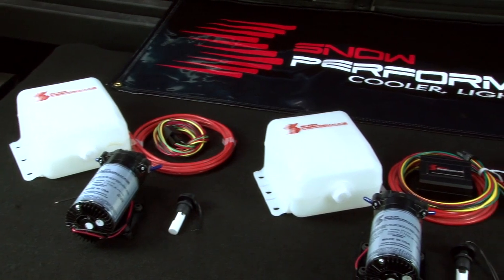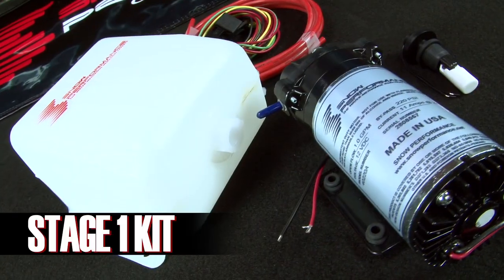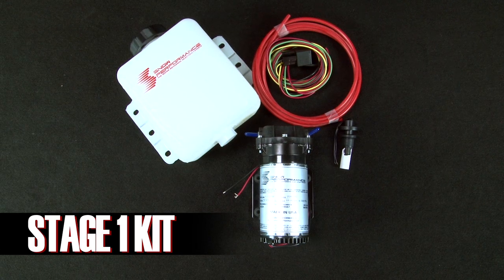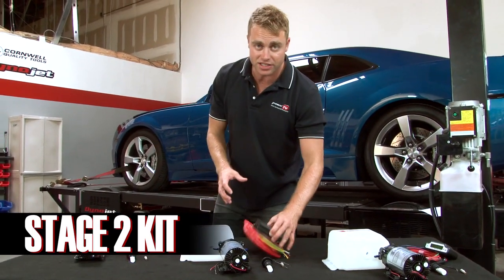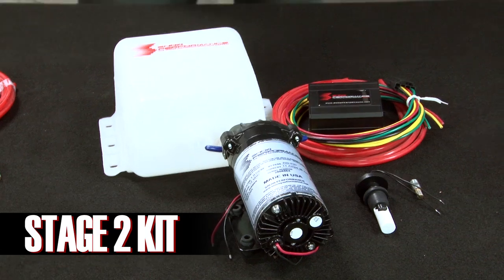Each kit also has applications for turbocharged, supercharged, and even naturally aspirated combinations. The Snow Stage 1 kit is the most basic — water methanol injection is based off a vacuum, and when the boost switch reaches the user-adjustable point, it injects a fixed amount of fluid through the nozzle. The Snow Stage 2 kit adds a digitally adjustable controller, which proportionally injects the mixture according to boost pressure levels.